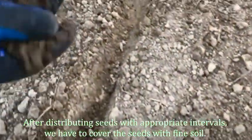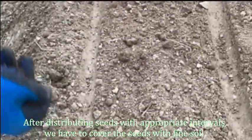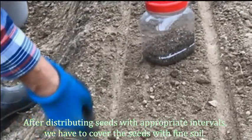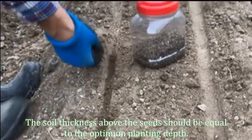After distributing the seeds at appropriate intervals, we have to cover the seeds with fine soil. The soil thickness above the seeds should be equal to the optimum planting depth.